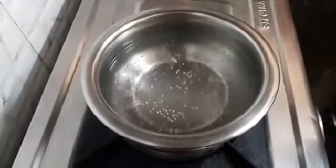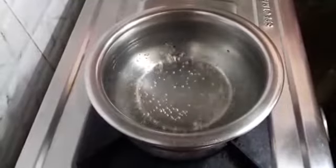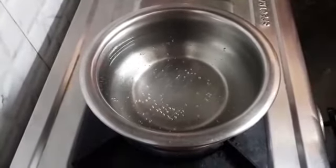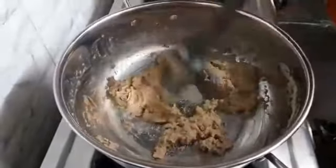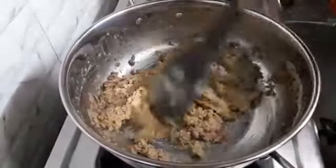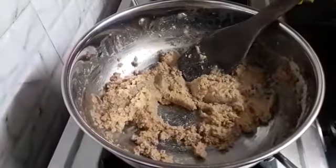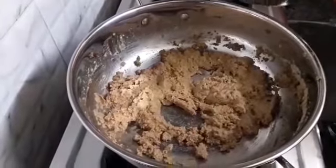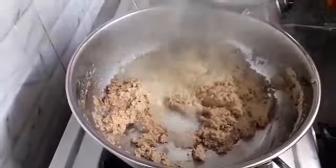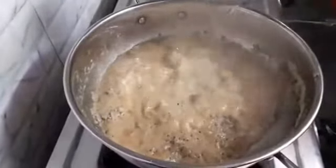The water has heated. Let's turn off the flame and keep it aside. It has been 7 to 8 minutes by now and the wheat flour has roasted well. Now we will add the water that we had heated. Add slowly and carefully.